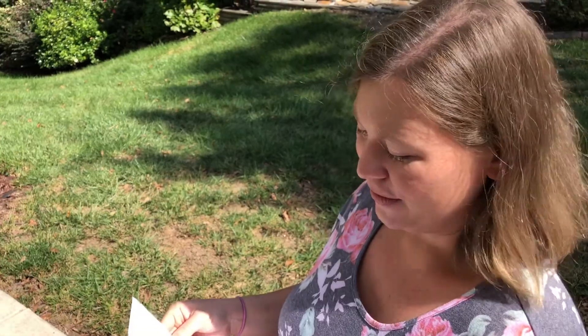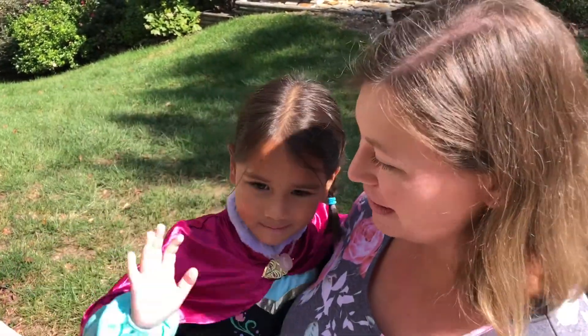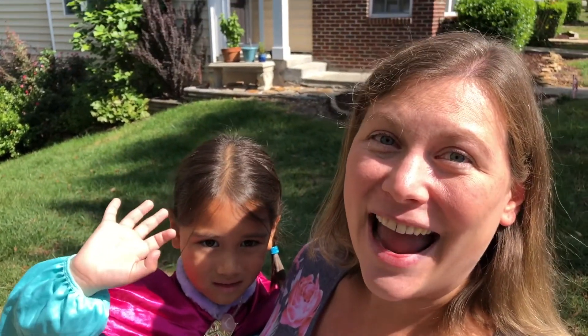I hope you all have fun with these — I had a really good time sharing these experiments with you. Thank you so much, Emmeline, for helping. Have fun at home and we'll see you next time.